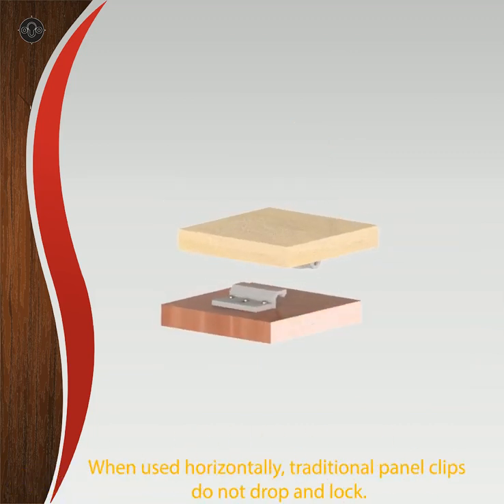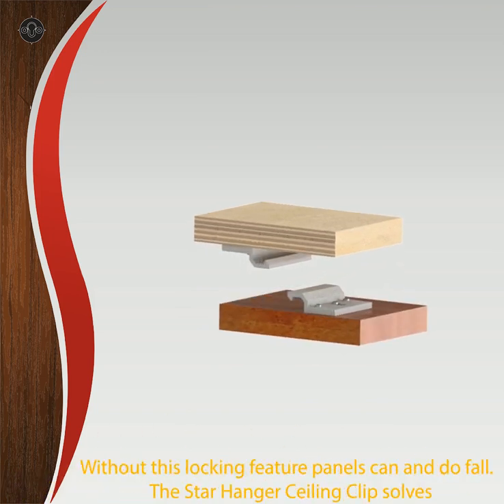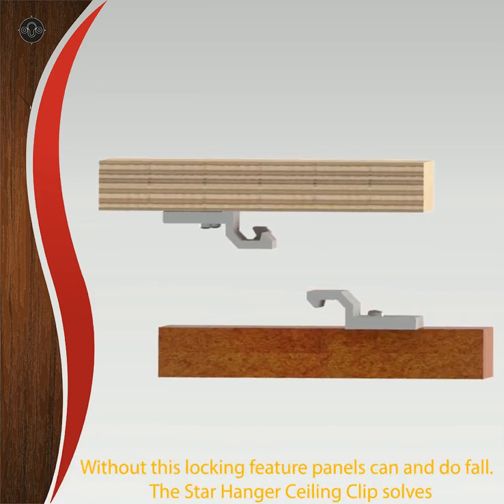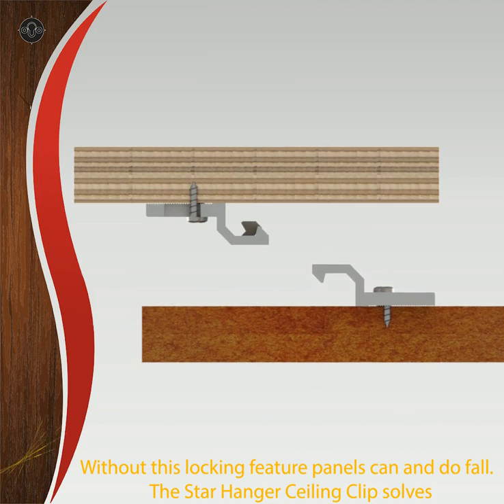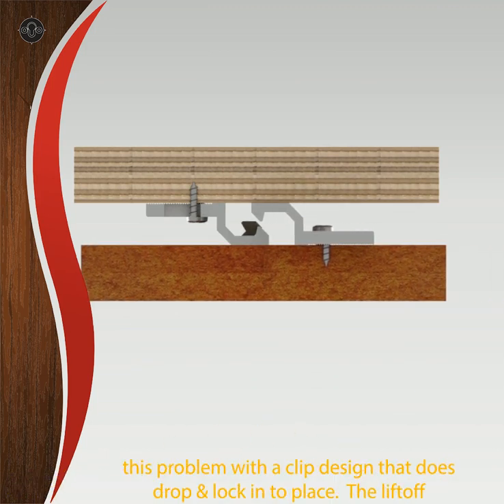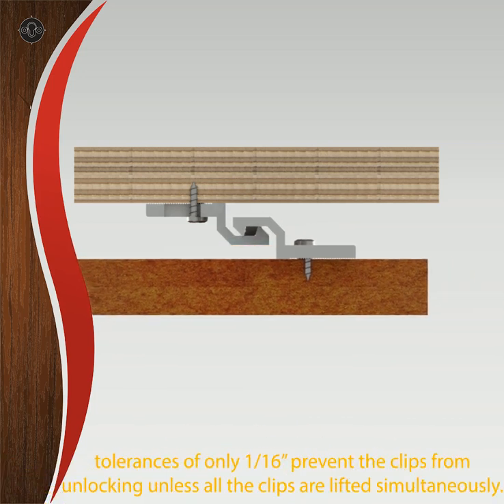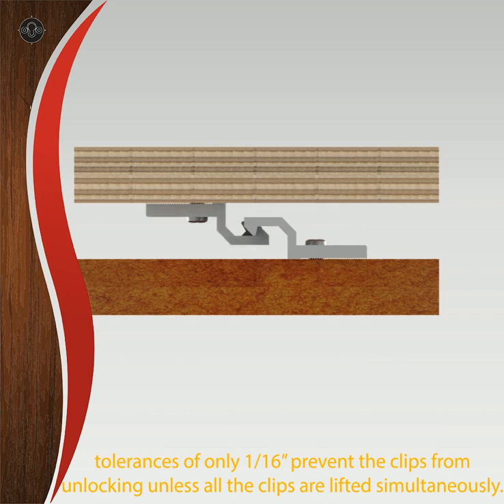When used horizontally, traditional panel clips do not drop and lock. Without this locking feature, panels can and do fall. The Star Hanger ceiling clip solves this problem with a clip design that does drop and lock into place. The lift-off tolerances of only 1/16th of an inch prevent the clips from unlocking unless all the clips are lifted simultaneously.